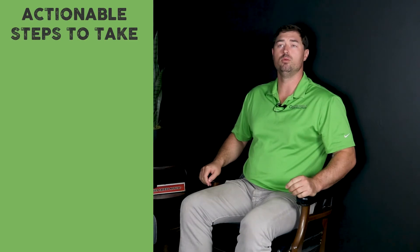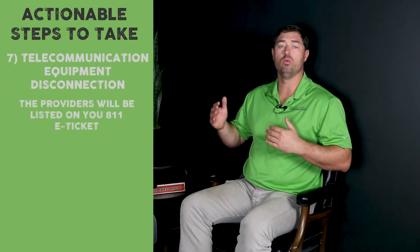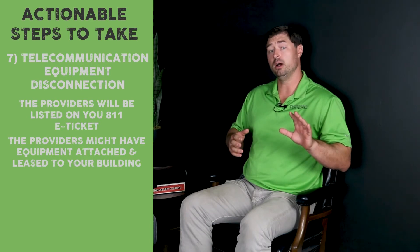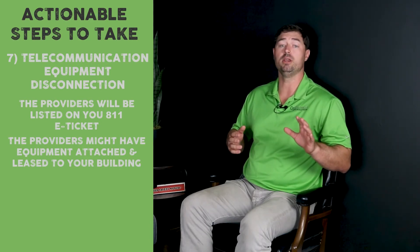There are a few other items that we often see overlooked. The telecom providers are listed on your 811 — it'll be AT&T, Comcast, fiber providers. They may have equipment attached to your building, and the building owner may have that equipment leased, so these utility providers may want to get it back.